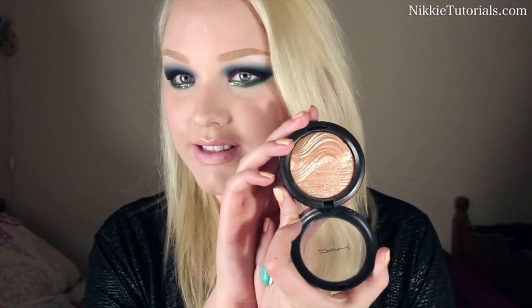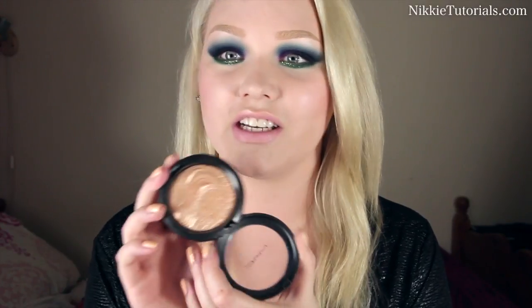On the inside of my lip I put OCC Lip Tar in Digitalis. I recently saw Petrilude's new video and he did a really cool trick with a highlighter on the cupid's bow, so I did that with MAC's Whisper of Gilt Extra Dimension Skin Finish — I put that on my cupid's bow and also in the middle of my lips.